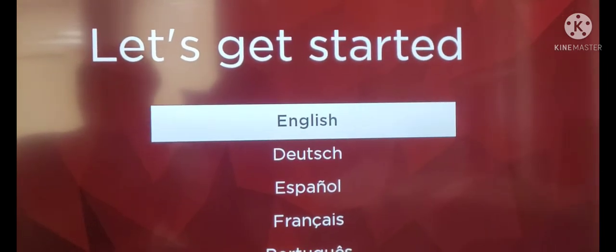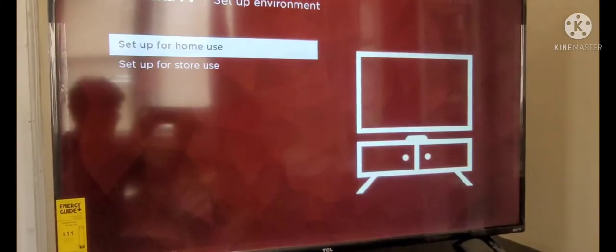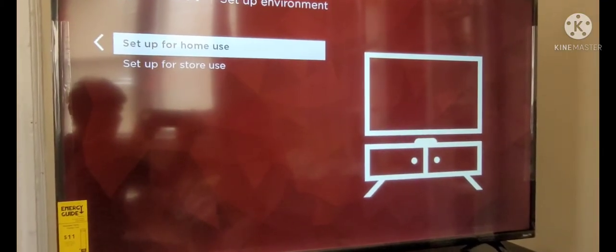Let's get started and let's choose a language. Set up for home and okay.